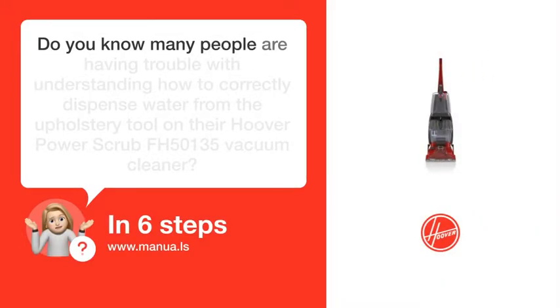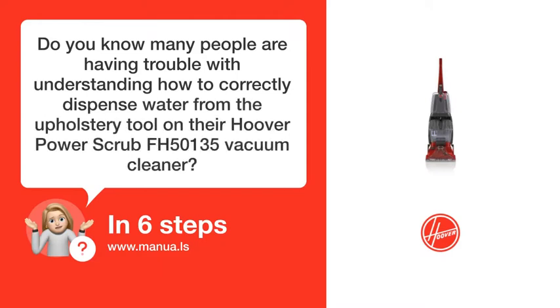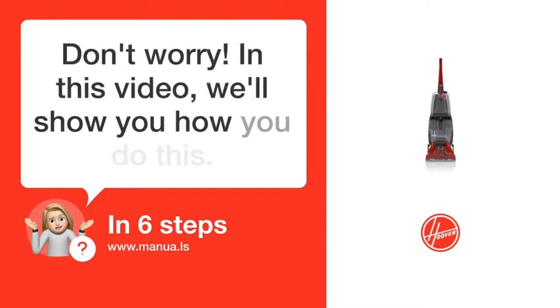Do you know many people are having trouble with understanding how to correctly dispense water from the upholstery tool on their Hoover Power Scrub FH 50135 vacuum cleaner? Don't worry! In this video, we'll show you how you do this. Let's start!